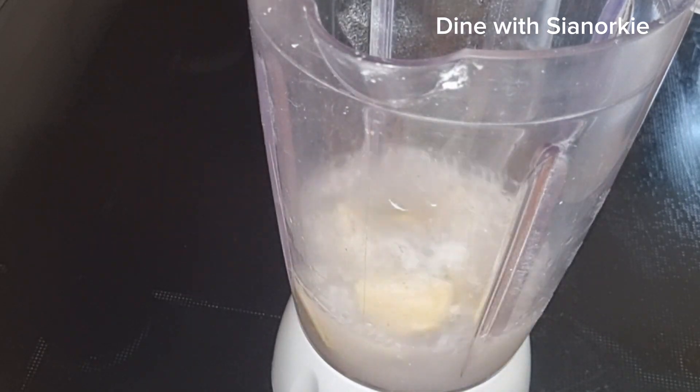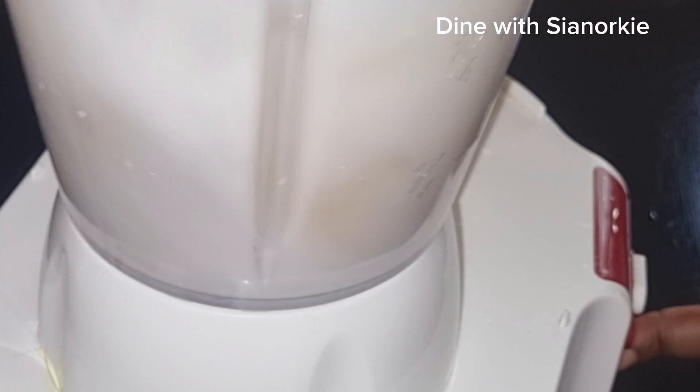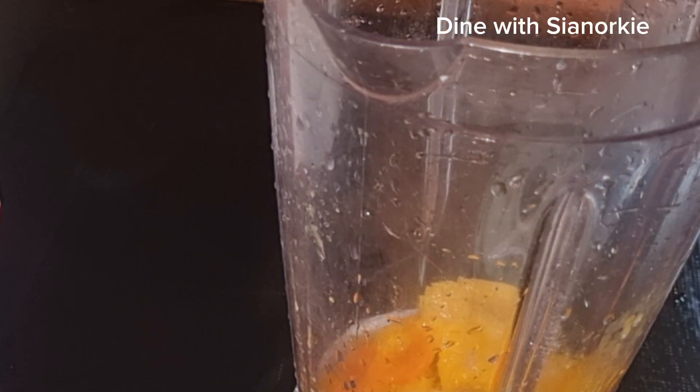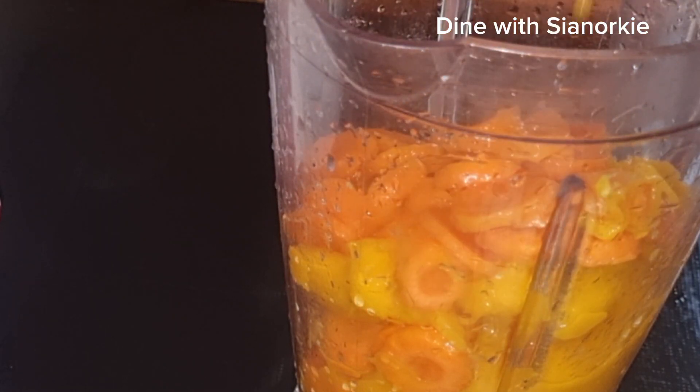And so if I happen to use the lemon or lime, I use the peel of it and it works as well. You blend it and it's going to clean your blender nicely. It will smell good and take away any pungent smell that was left in from preparing other dishes.